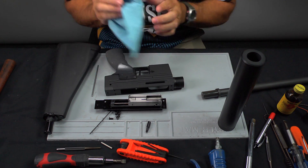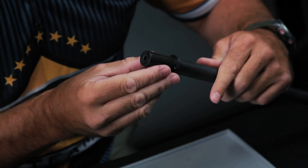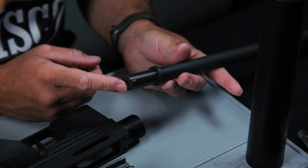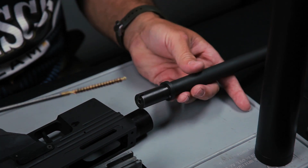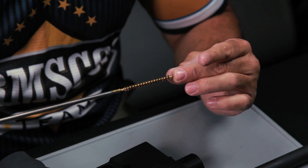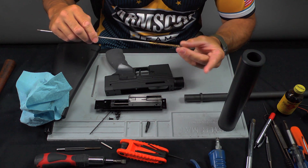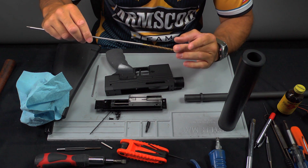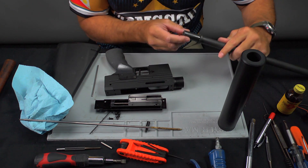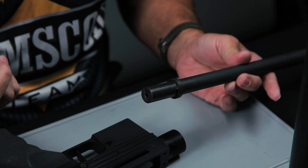Now that you have the lower receiver cleaned, all you have to do next is look at the barrel and clean it. The biggest problem with rimfires is they're going to lead up the chamber. I recommend you get a good brass brush — you can get the best brushes from Brownells. Brownells markets their own brass brushes; they're a little bit longer, have tougher and more bristles, and will last a lot longer than some of the others. Make sure you're not using a stainless brush.